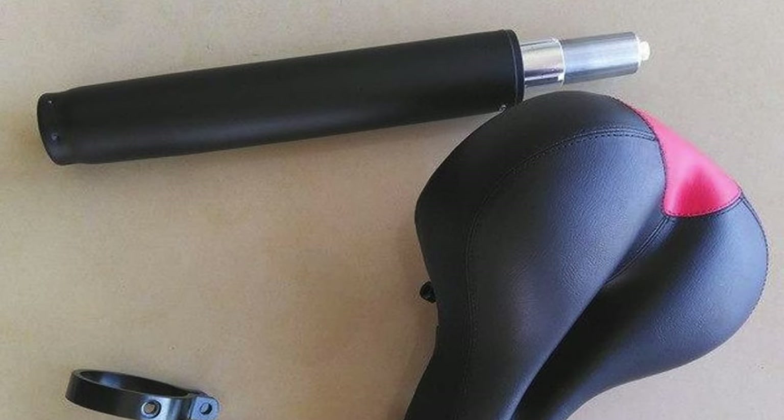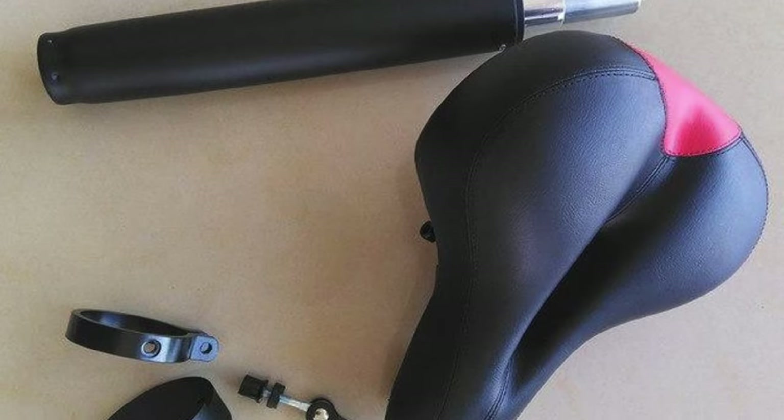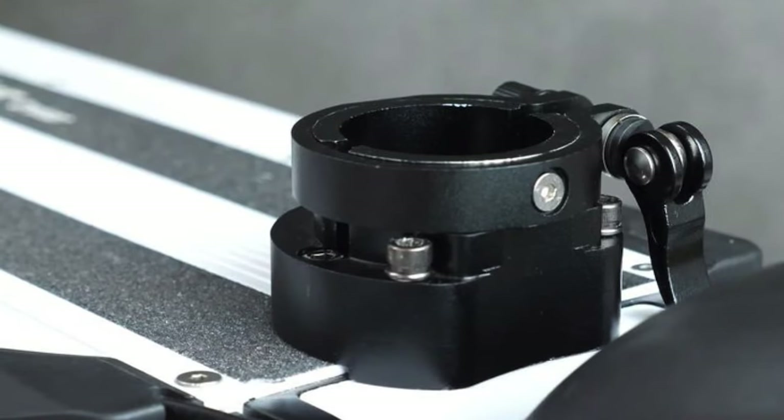For an extra $65 in the US or £59 in the UK, you can score yourself an attachable seat for the e-move cruiser. With a fully adjustable height and a simple four-step installation process, this seat is a great investment — particularly if you're committed to pushing the cruiser to its limits across its 62-mile range. It's big, plush and comfortable.